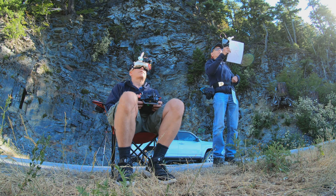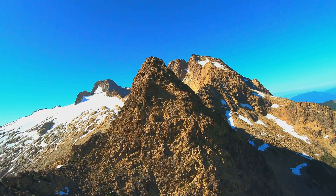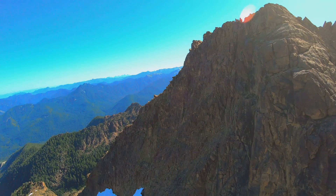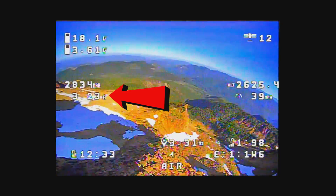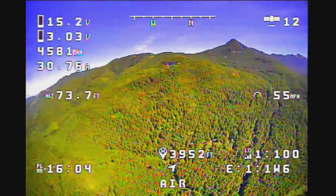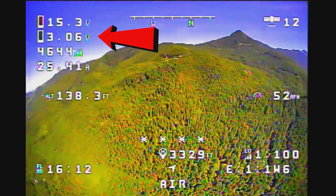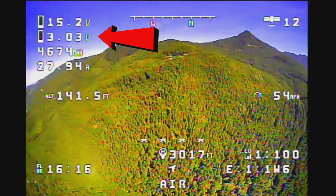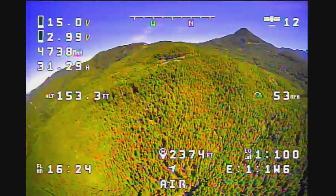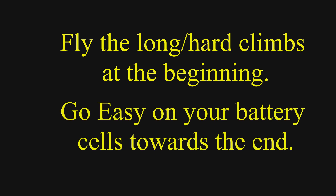For long-range flights, the best plan is to fly hard at the beginning — climb that mountain or cover that far distance when you have lots of voltage and amps. Get to the top, do your flying, then start heading back home descending. Your motor draw will be less, less load on your batteries, and voltage will start climbing back. If you do the opposite — fly down into a valley and then have to climb back up — your voltage will drop fast under load, and it's possible your quad could drop out of the sky. Plan flights so you push hard early and the return trip is easier on your motors and battery pack.